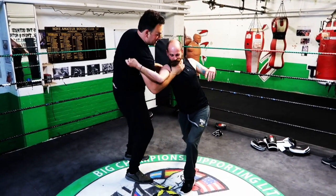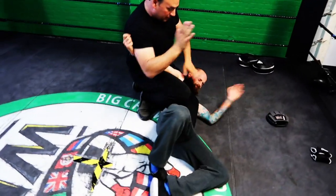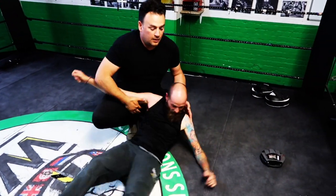Come in here, grab him, take him to the floor. From here — lock him up, hit, hit, hit.